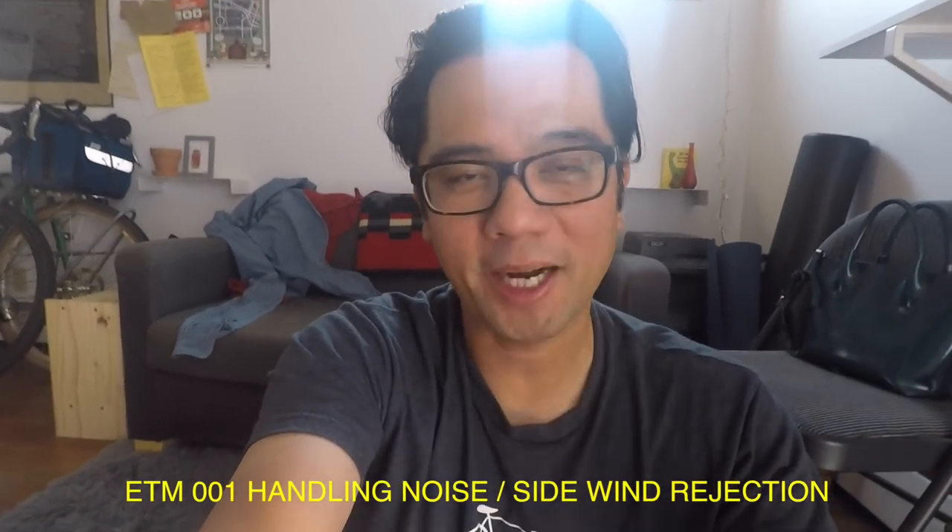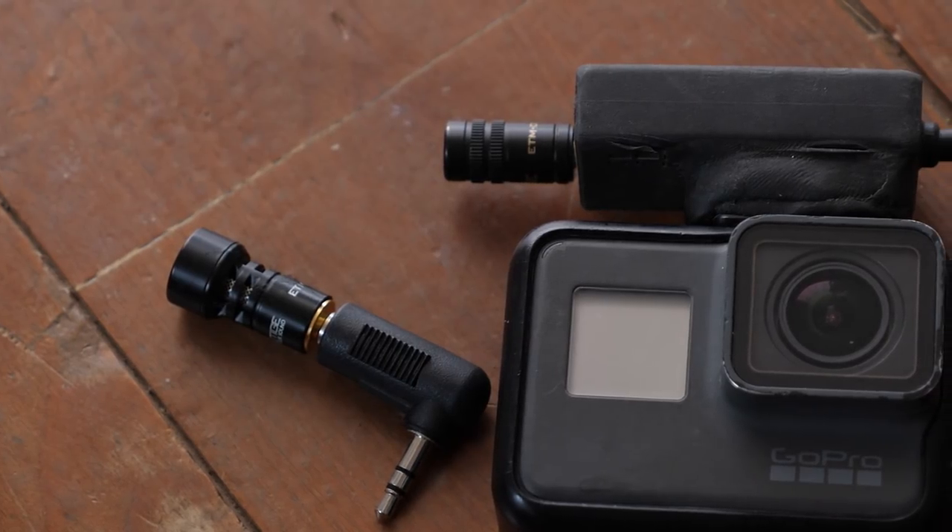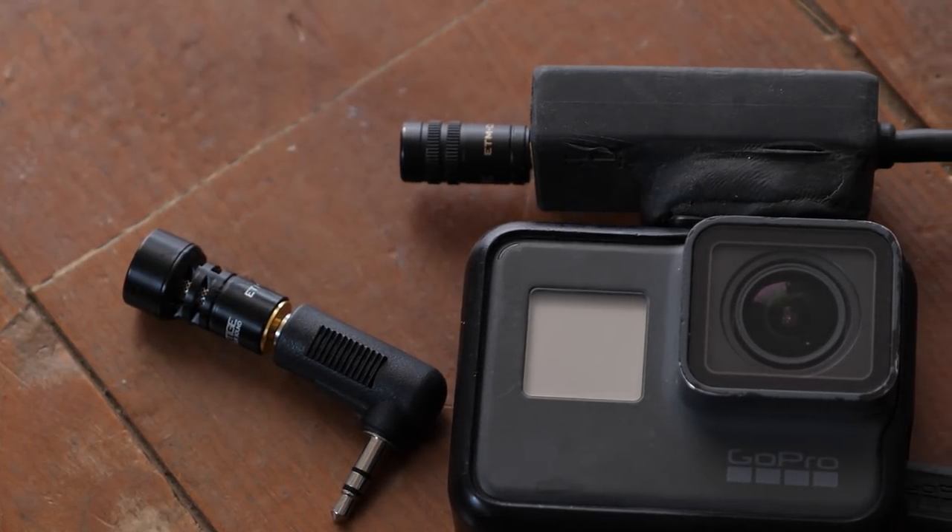Pretty interesting results. I think both mics are pretty impressive — the 001 and the 008 — for both their price and their portability. Let me summarize my experience with the 001, which I've been using the most over the last couple of years. I love that it's affordable at $27. In the tests, one interesting thing is that the 001 is generally louder than the 008. The audio in the tests was straight out of the camera with no compression or level matching, so this mic is hotter, for better or for worse.